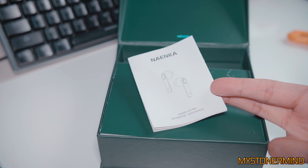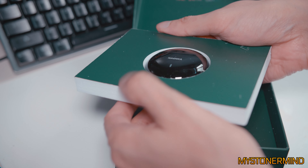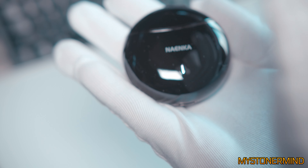We also have the user manual. This comes out like that — we'll pop that out. As you can see, I'm wearing some white gloves.